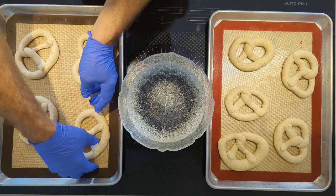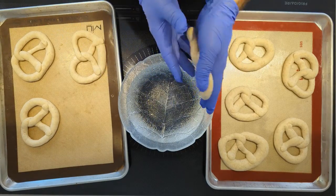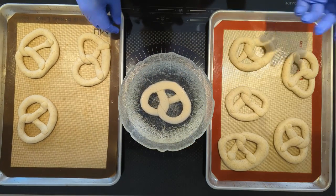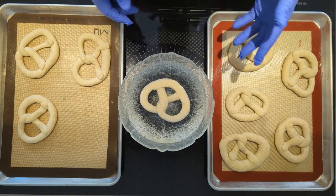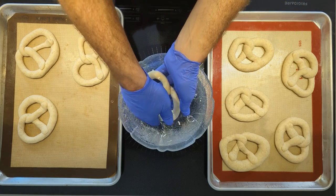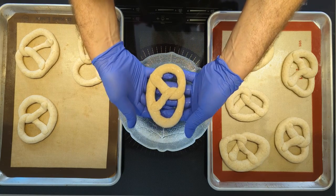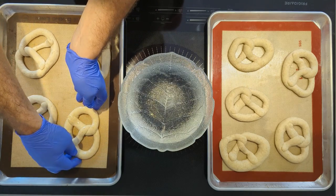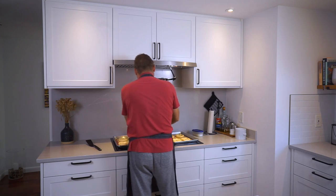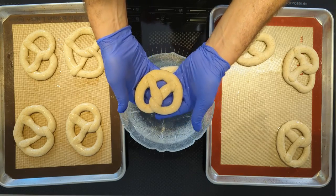Now just give them a short dip — turn them over so the top goes down, drop them in, and count to five. That's already enough. Lift them out, drain them off a little, and put them back on your baking sheet. Work slowly so you don't splatter, and be careful — these things are super slimy when they come out.